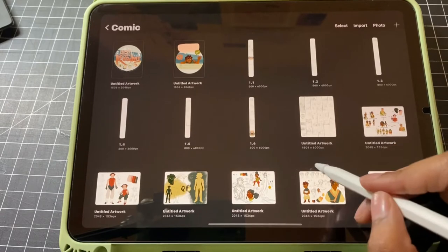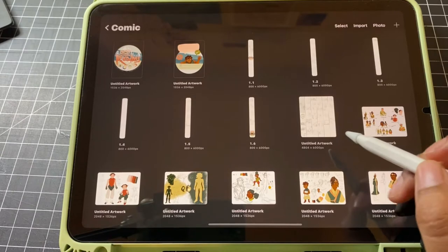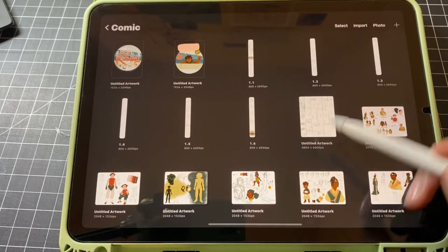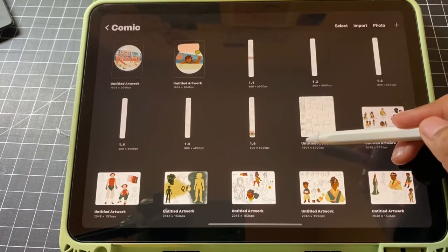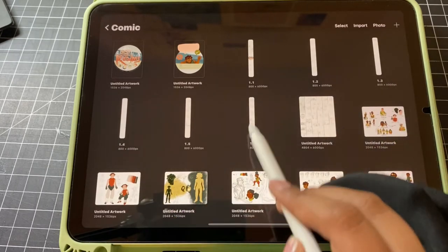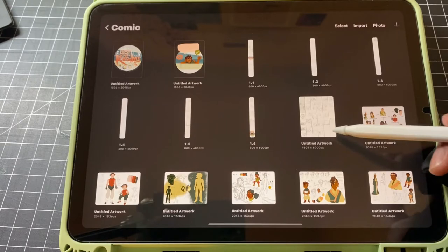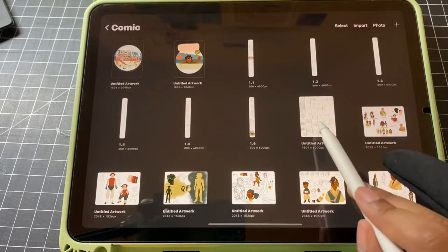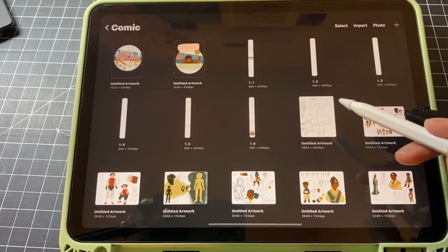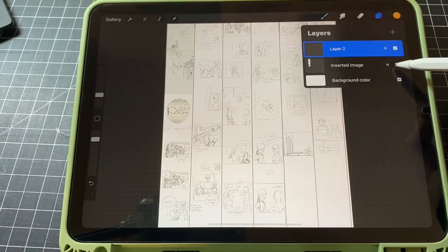So I start with a 4,800 by 6,000 pixel canvas. The 4,800 is how wide it is and the 6,000 is always how long my pages are. As you can see up here, these are all 6,000. These six actually came from this storyboarding canvas — this is where you start out and then you can later crop it into those six. So let me go ahead and start from scratch here.